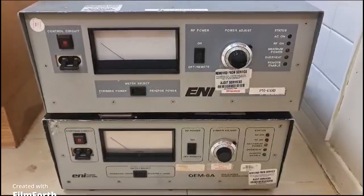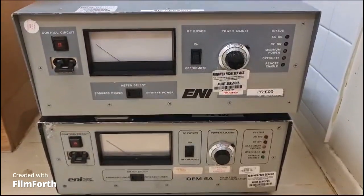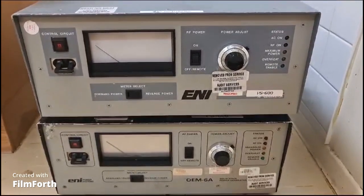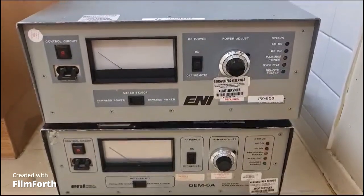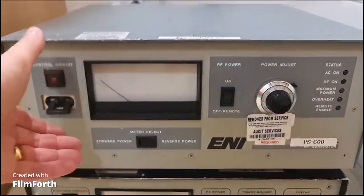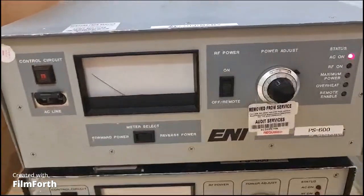We have two ENI RF generators. They were declared fully working before removal, although we don't have the other connections to plug in on the back. So we're going to do just a quick power-on test only. Let's start with the first one — reverse power.